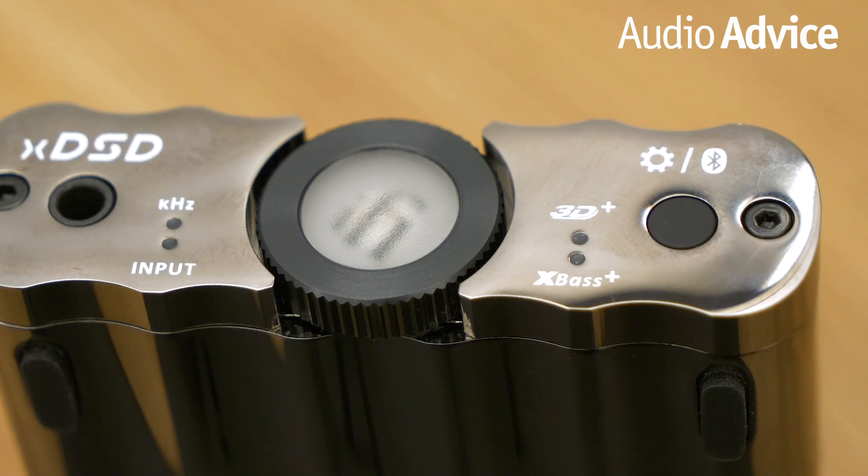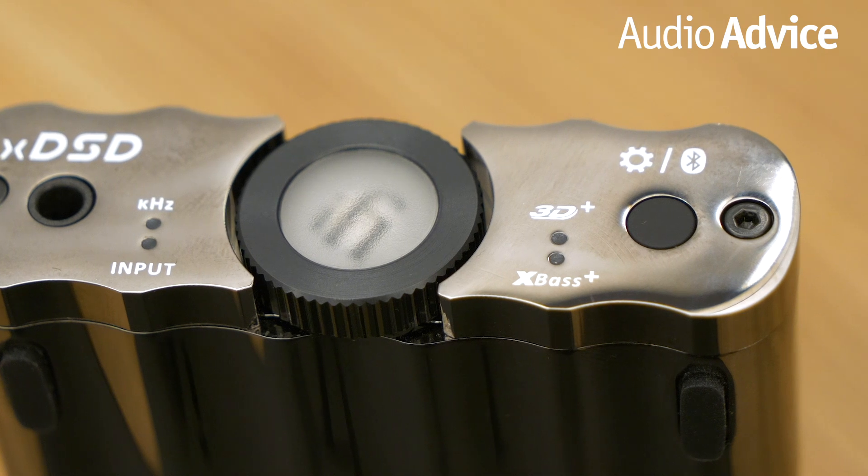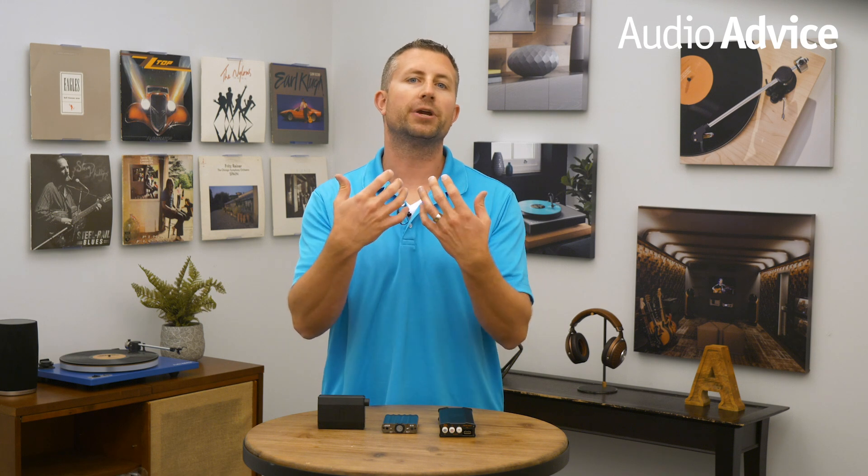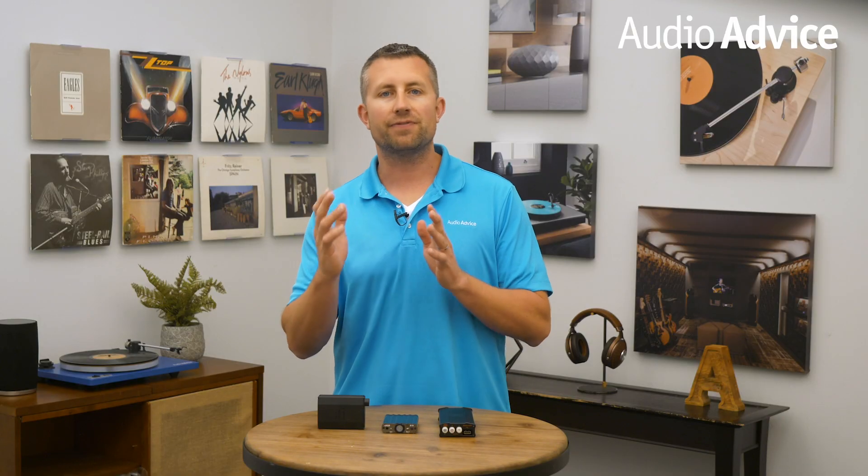The XD SD also features a 3D Plus mode and X Bass Plus, which can really help with subpar recordings. The 3D Plus mode was designed to enhance the sound stage while wearing headphones and to actually bring it in front of you rather than to the side. While we had different experiences with each headphone, the overarching change in sound was an increase in treble. However, the effect did shift the sound stage on some headphones.